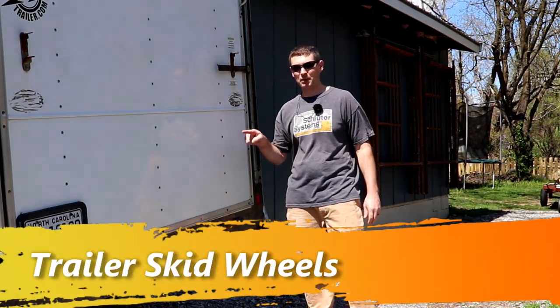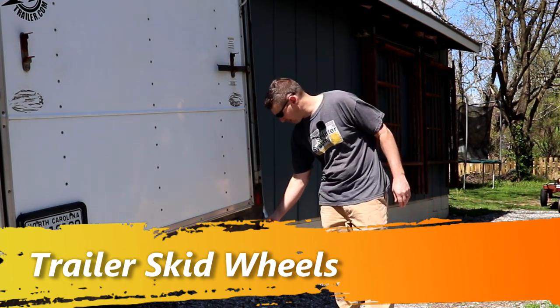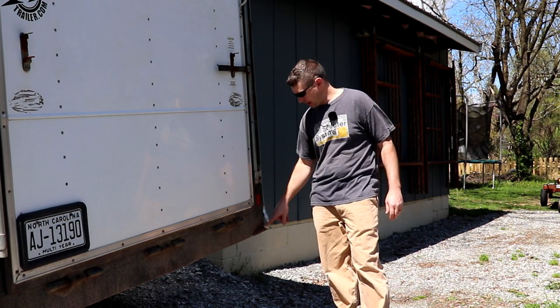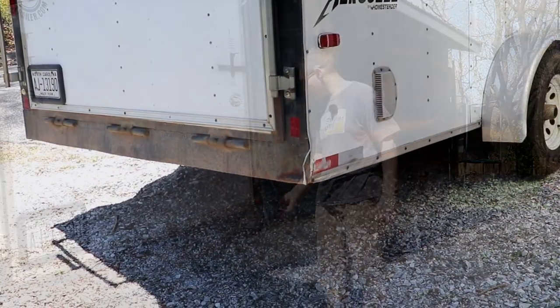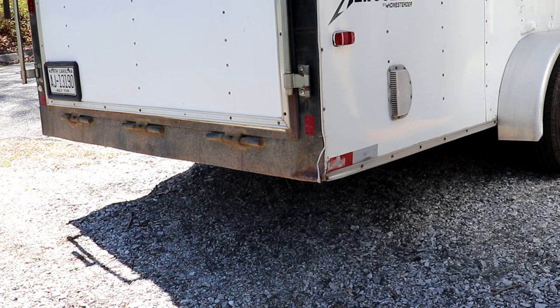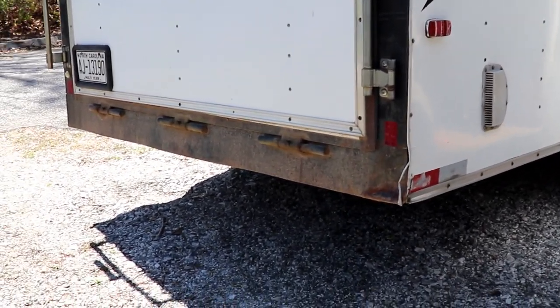Hi, I'm Anthony, and today I'm working on my trailer. I don't know if you guys have this issue where sometimes your back end will drag or get hung up on something and it busts this out. I've already beat this back one time, so I'm going to beat it back and put some rollers underneath there to take care of that problem.